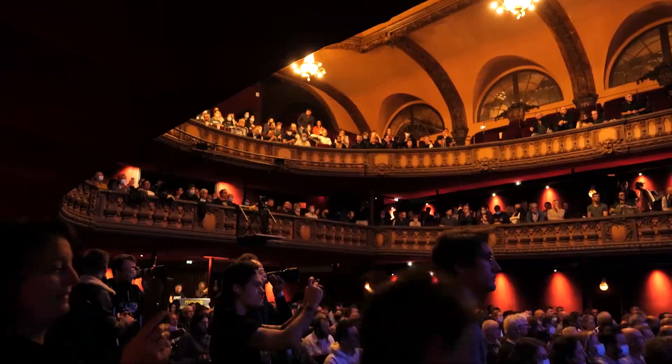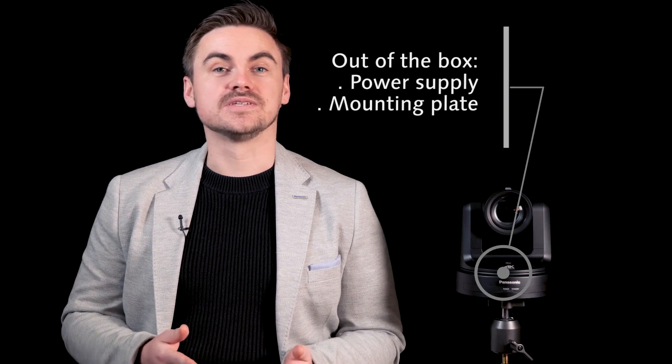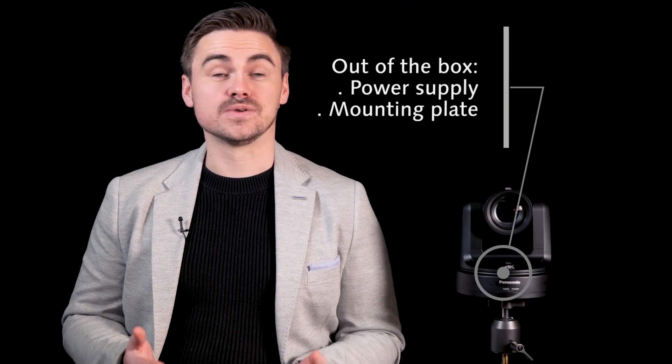With these entry-level PTZs we can start shooting out of the box for any type of event capture or fixed installation, delivering great image quality with ease of setup. Out of the box, the HE20 and UE20 include a power supply and a mounting plate to install straight away.